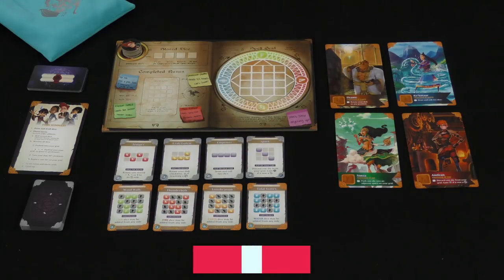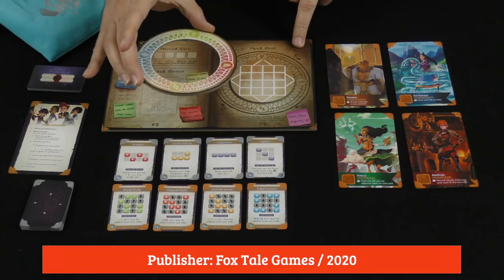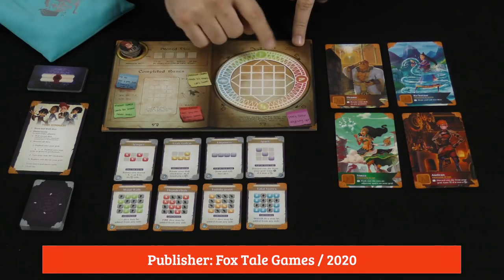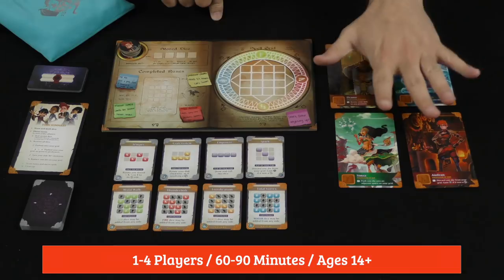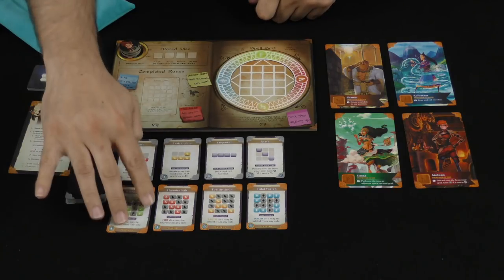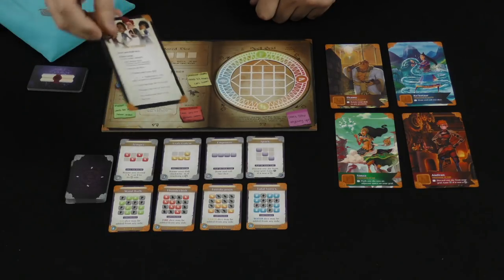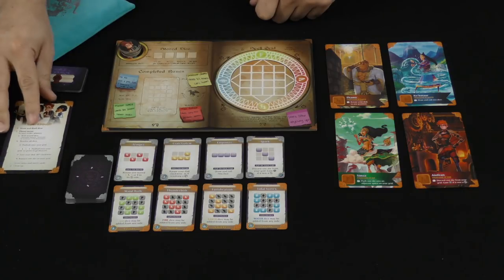Let's go ahead and take a look at what comes in here, and I'll give you an overview of how it all works together. In the game, each player is going to pick one of these player boards, they're going to take the four tokens that match the character they're playing, and also take one of these rings here and place it around that section. We'll lay out the four teachers at the school, and then the four master runes and four other runes from the deck. Everybody has one player aid as well, showing you the faces on the dice on one side, and a breakdown of the turn order on the other.